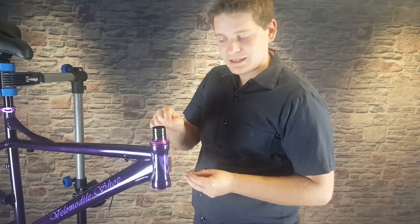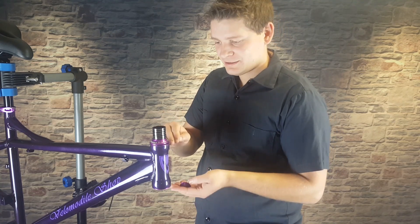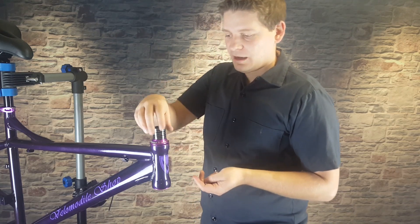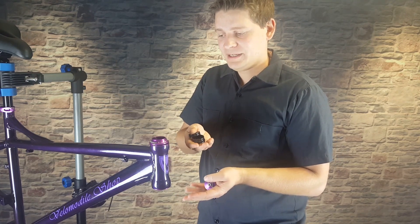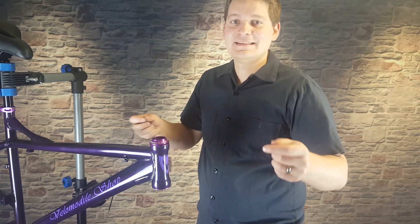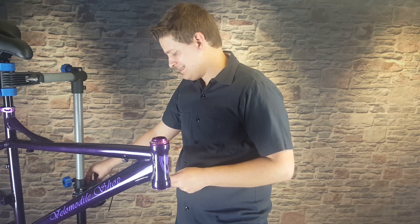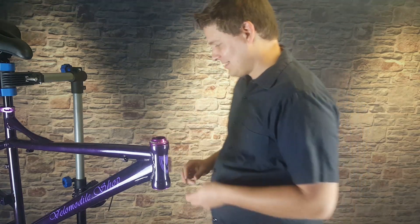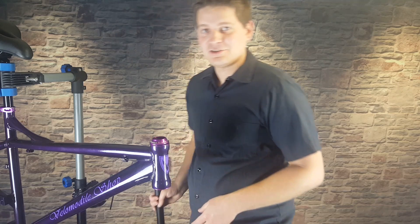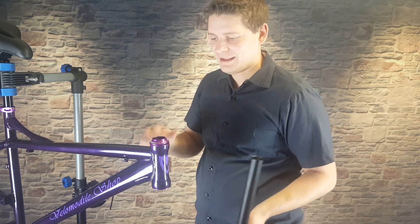The number of spacers depends on a few things: the frame you're using since the tube can be different lengths, and the length of the tube on your fork. There are also people who trim the fork down to lower the bars into a preferred riding position. Initially I would recommend not cutting your fork until you've installed it, ridden it, and made sure it's what you like. I can show you how to install it so you can test a different riding position before making it permanent.